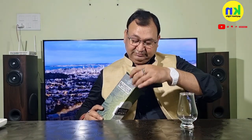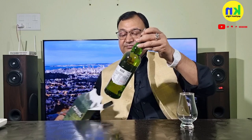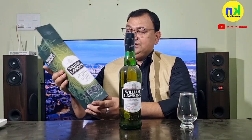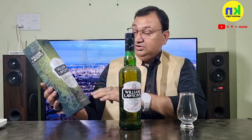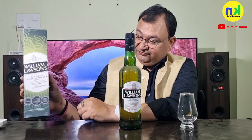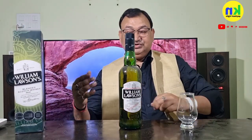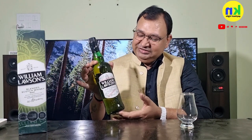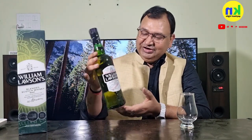Let's take the bottle out. The packaging color, design, and cardboard quality is quite good — it's a hard board packing. On the front it reads: William Lawson Distillers, Glasgow and Macduff. Macduff is the distillery — the majority of this Scotch malt comes from here, and the grain whisky comes from Glasgow.